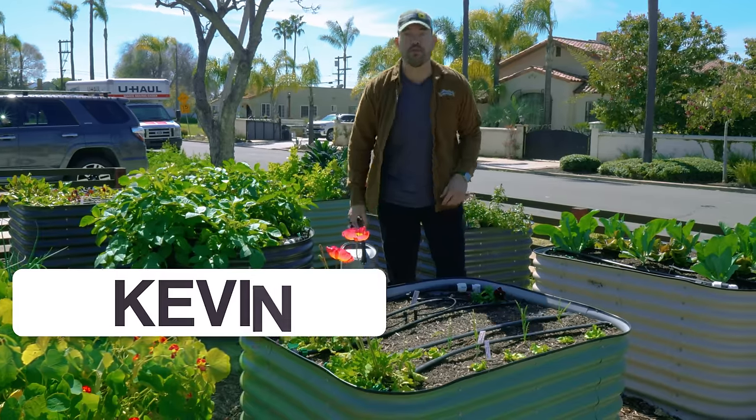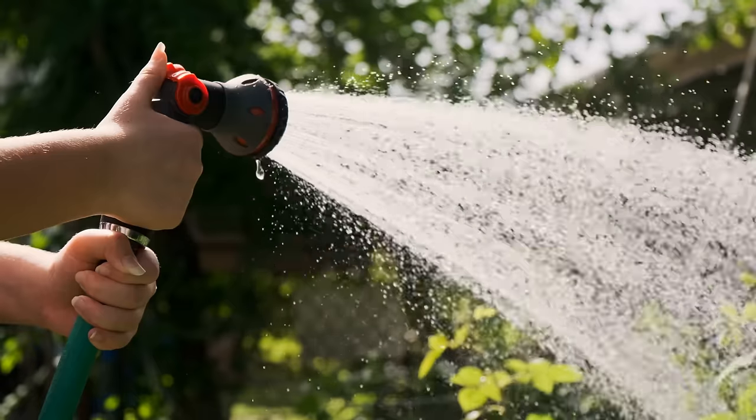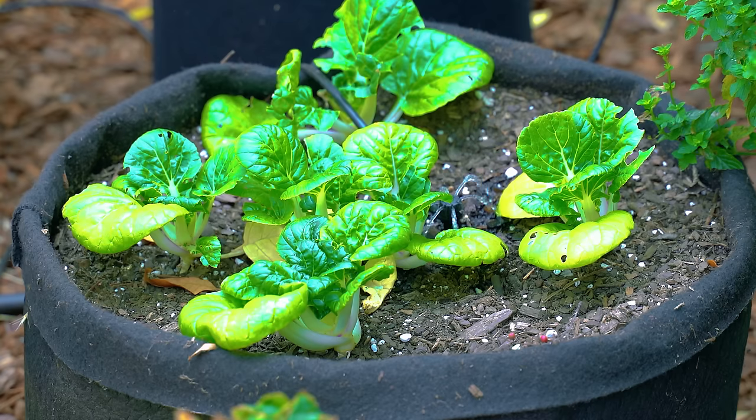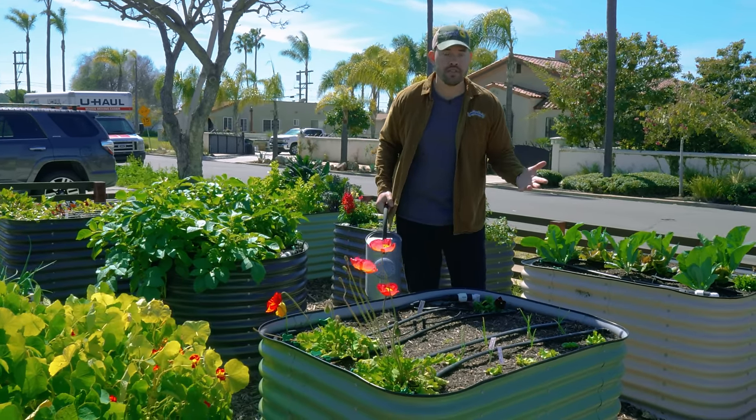Plants need very few things to survive, but water is certainly one of them. In this video, we're going to go through watering in the garden from beginner to advanced, so no matter where you're at in your gardening journey, you'll have some good info on how to properly water your garden this season.